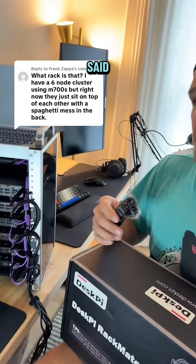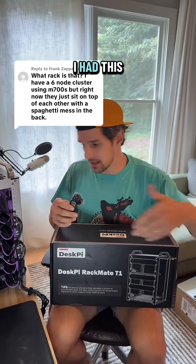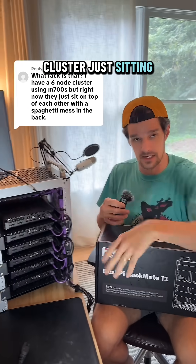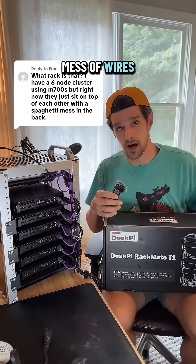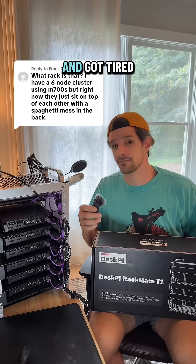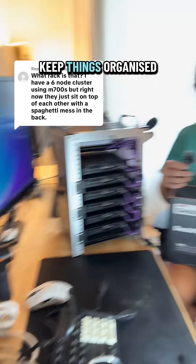Some of you have also said you would never buy an expensive rack like that — and that's totally fine. I had this cluster just sitting on my desk for a long time with a spaghetti mess of wires everywhere and got tired of it. So I like the idea of the rack because I like to keep things organized.